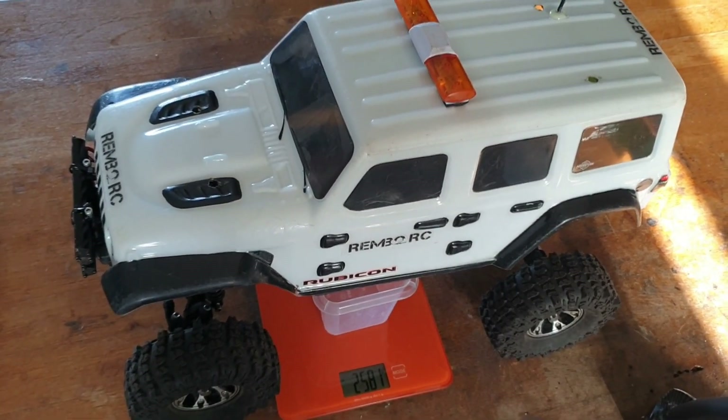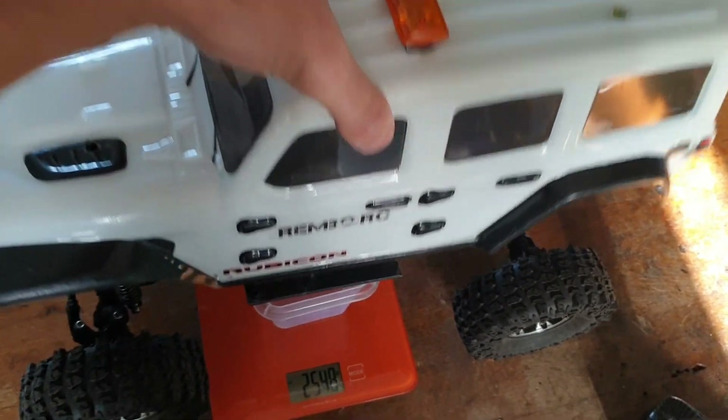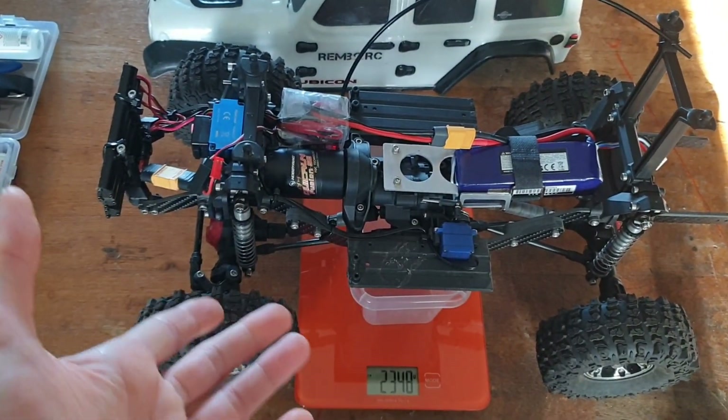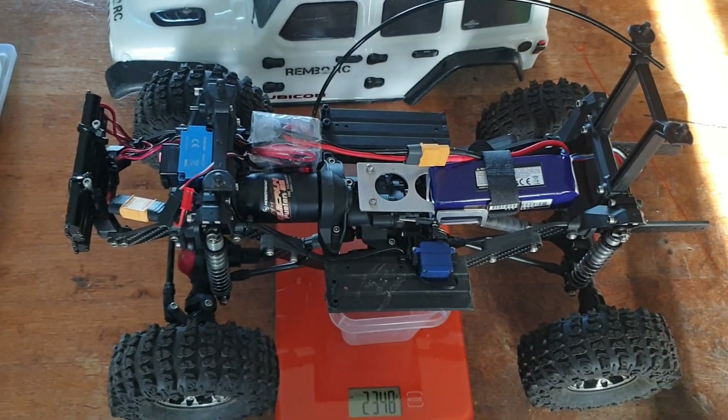Coming in at 2.6 kilos, this TRX is a real lightweight, including the battery and all the electronics I need to drive the wheels. Let me show you what I've done with it.